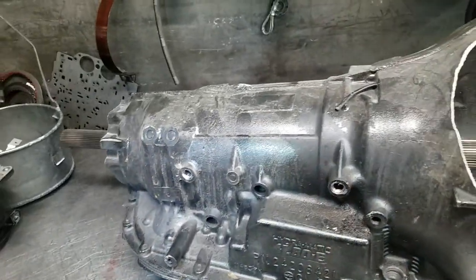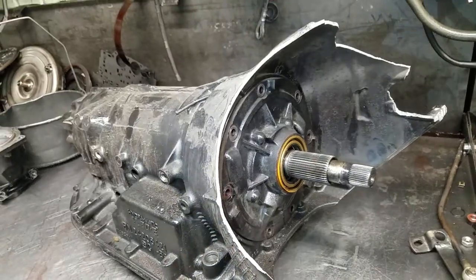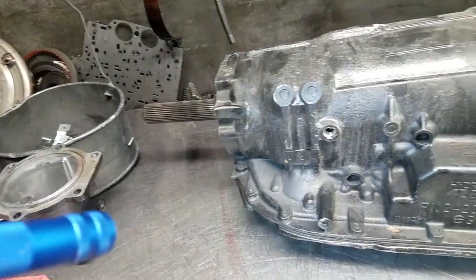This is a late 4L80. This unit was on a dynamometer, and when it was on the dynamometer, the drive shaft failed. When the drive shaft failed, it resulted in catastrophic damage.